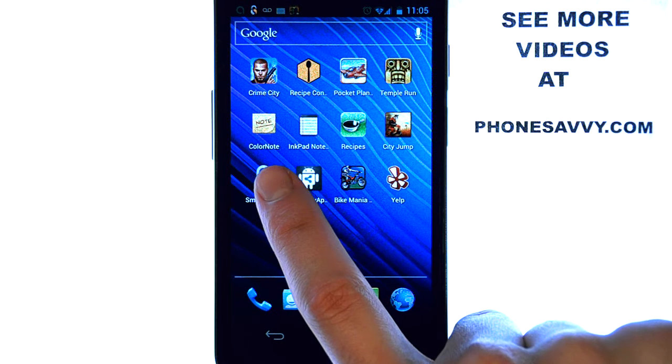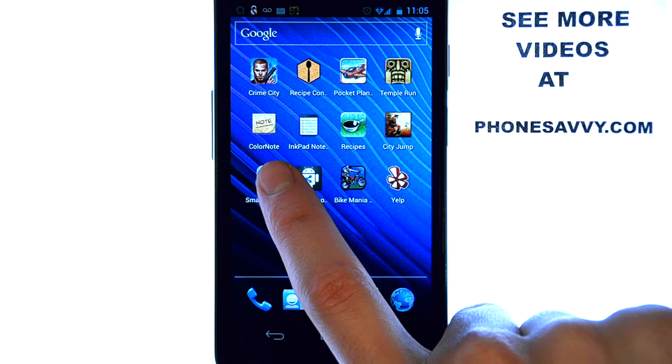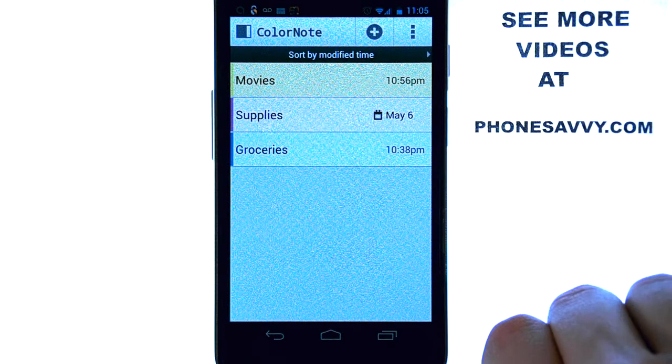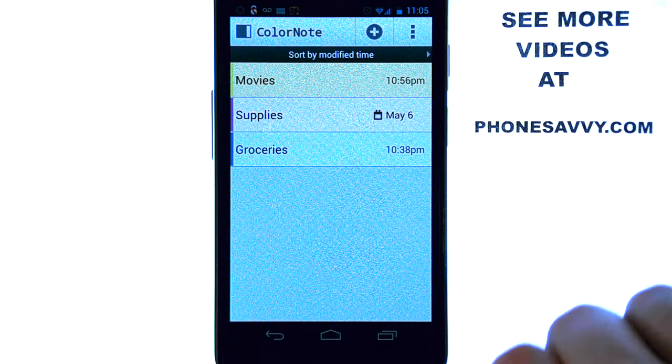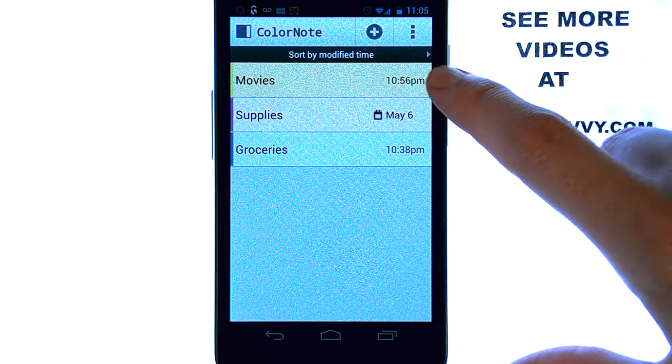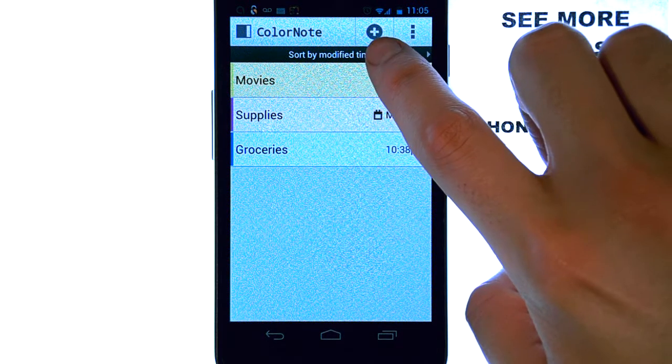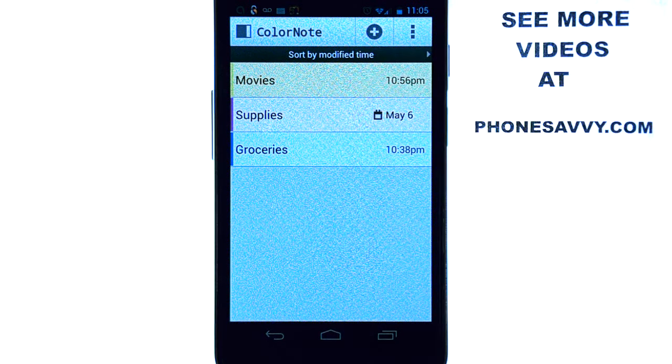The application will look like this on your screen. Go ahead and select it. Your main screen will show this — I've already added a few categories. You can add new categories by hitting the plus button at the top. What I like about this application is it replaces a lot of applications I currently use because it does them all in one.